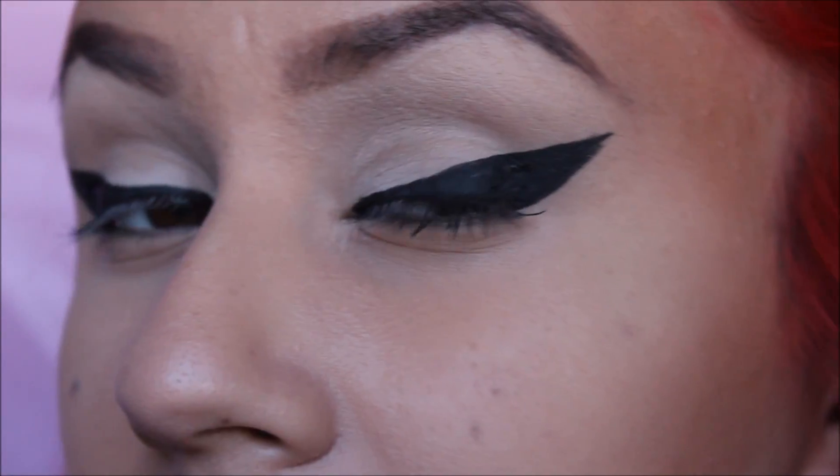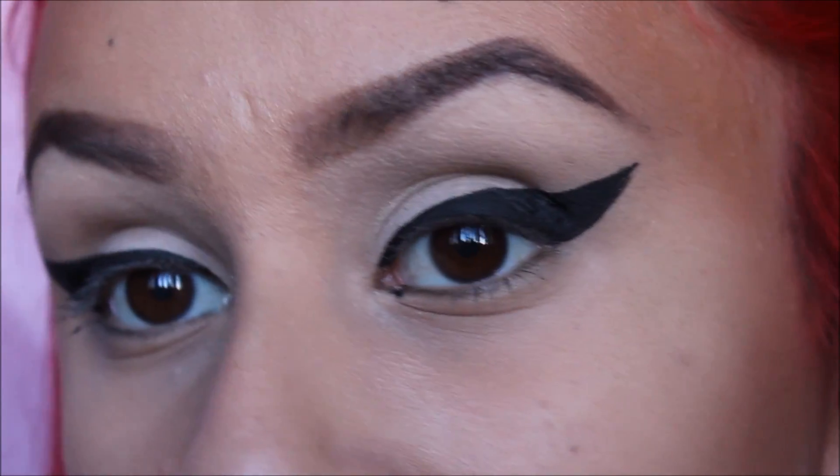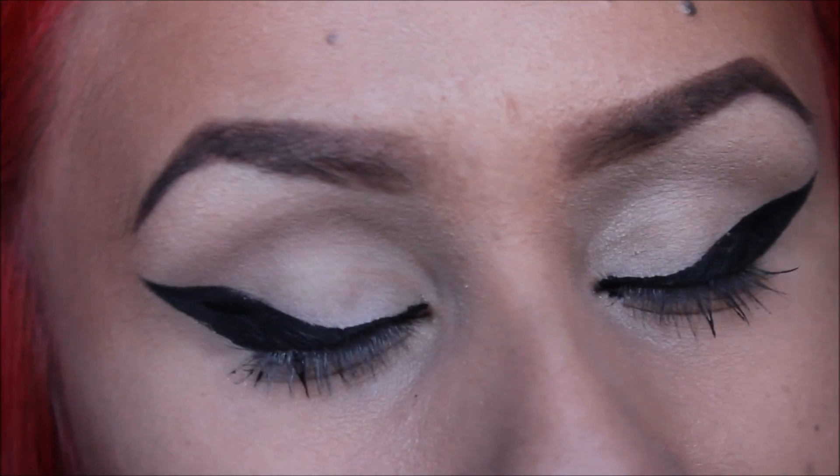I just keep building it thicker and thicker until I think it looks good. This is how it looks when it dries. As you can see it's not perfect — I do struggle a little bit with it.